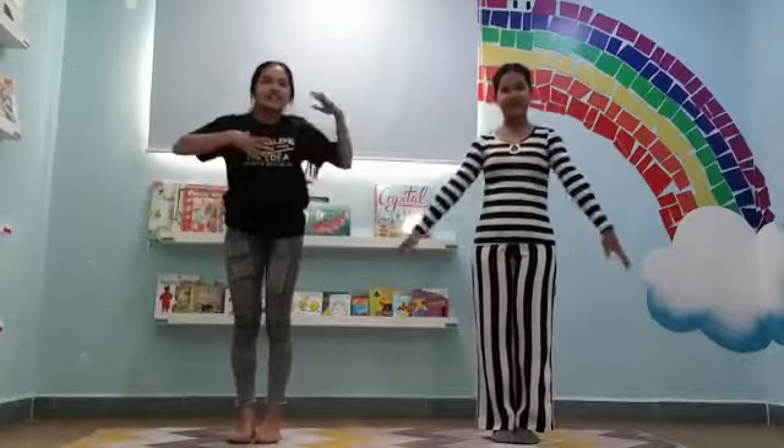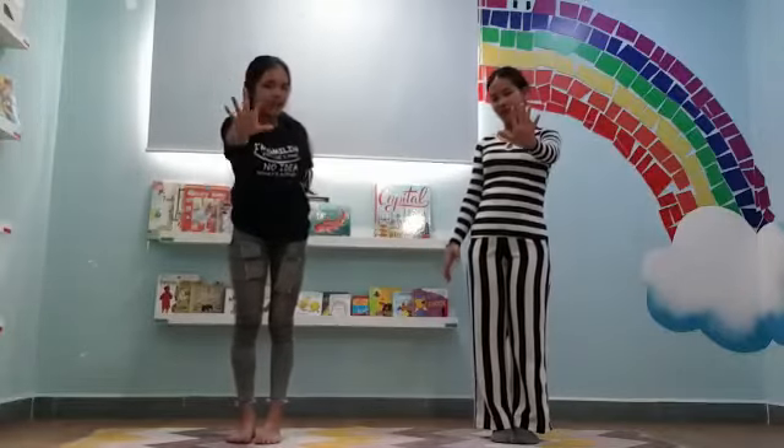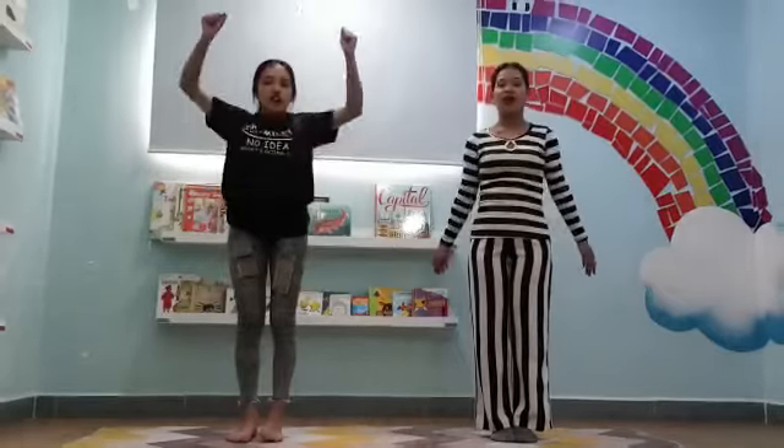Hello, Dr. Class! Today we are going to do yoga and we have 5 steps to do. And the first one is Iron Strong.